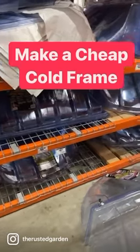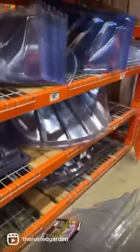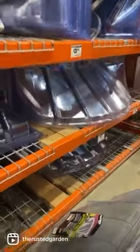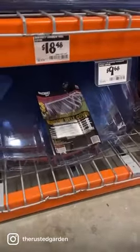Here's one of the cheapest ways to make cold frames. These are plastic window well covers at Home Depot and they come in different prices. The more expensive they are, the thicker they are, but you can just pick these up — they're nine dollars and 68 cents.